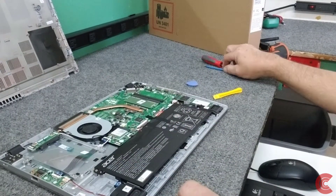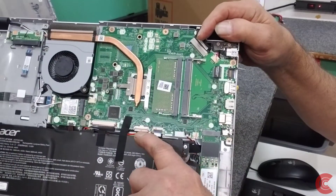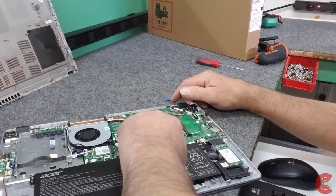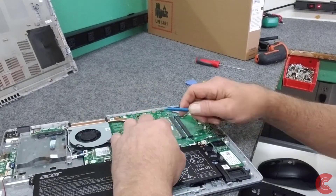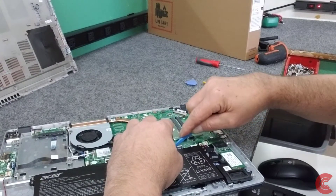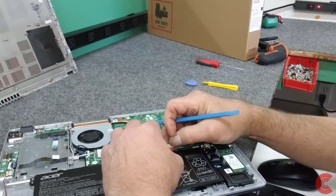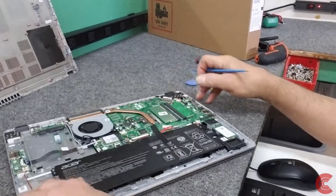Before we start poking and prodding around in here, I am going to disconnect the battery. It's pretty easy to do — it's this connector right here. It's just going to slide back out of the connector. Some come up; this one comes back. So I'm going to disconnect that just to be on the safe side. And always use plastic tools, please.